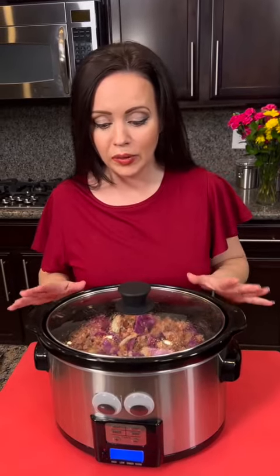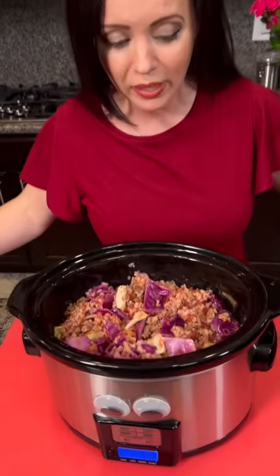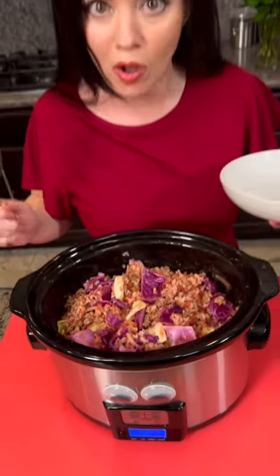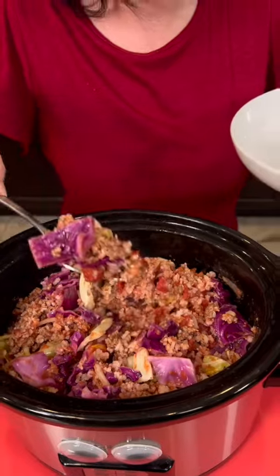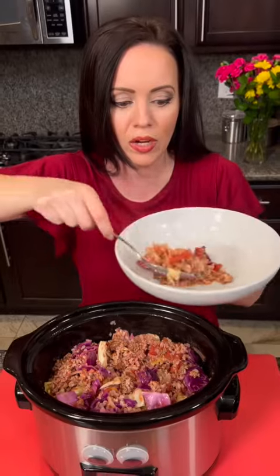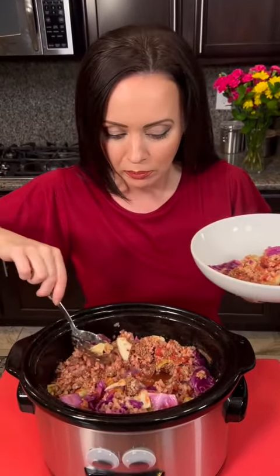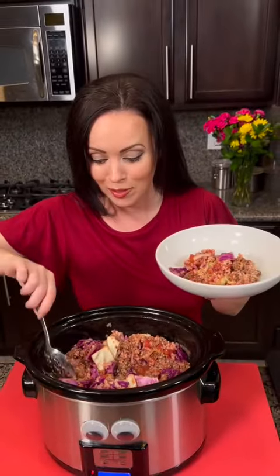Our one-pot dinner is ready to taste test. This is the first time I've ever tried a cabbage roll — technically this is a deconstructed cabbage roll — and it came by request. I'm about to see what all the fuss is about, so you're going to get a genuine first taste test from me. It looks good and healthy — lots of healthy, yummy veggies. You've got the diced tomatoes, brown rice, ground beef, and that beautiful purple cabbage. The dogs are excited about it too.